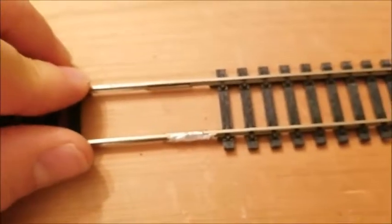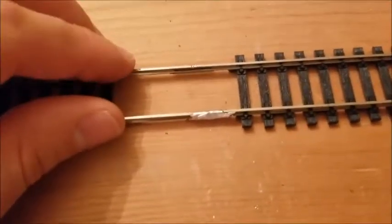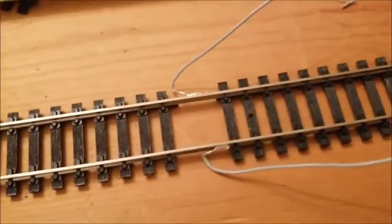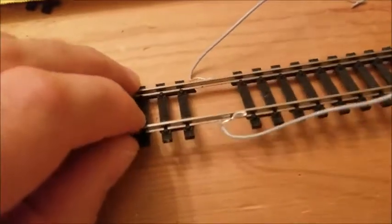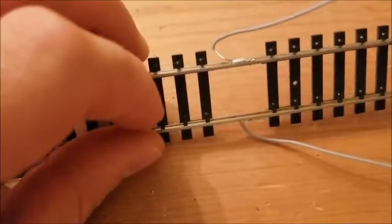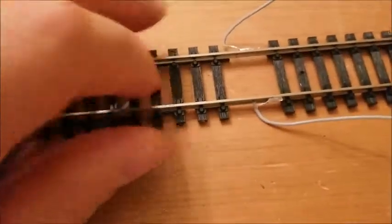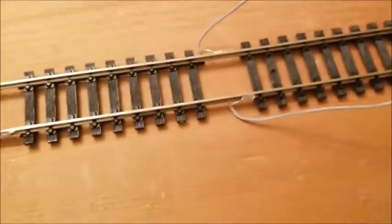I wanted to try to get away from using the powered rail joiners - they're a little expensive. I'd read in my model railroad book that you can actually just solder wires directly to the outside of the rails, same principle - putting them on the outside so that way they don't interfere with the flange of the wheels on the car.